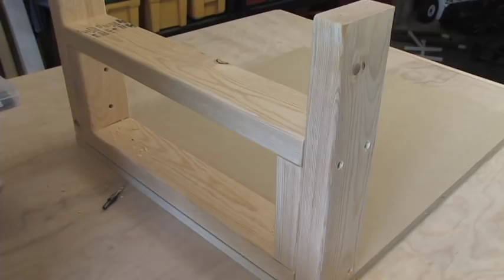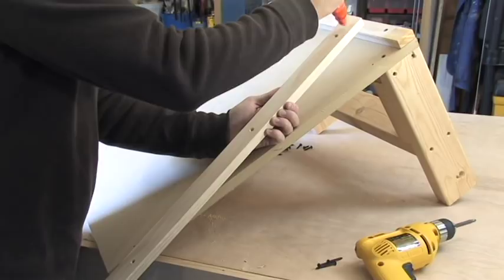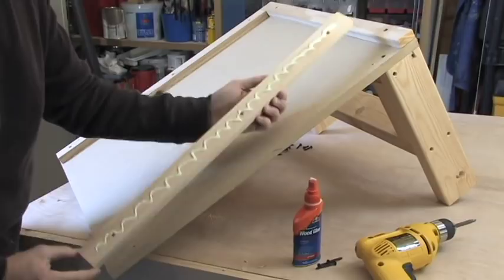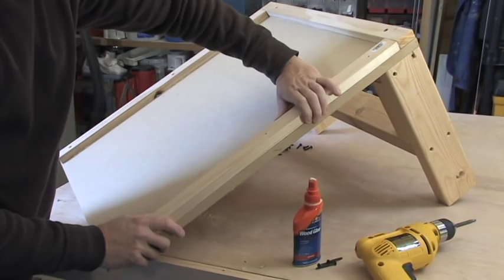The platform is going to be nice and secure and strong enough for a ladder and your own weight. To keep the ladder from sliding off the platform while you're working — which more than likely won't happen — I did cut some one-by-twos to length and secured them around the outside perimeter by drilling pilot holes, using some wood glue, and then securing with screws.